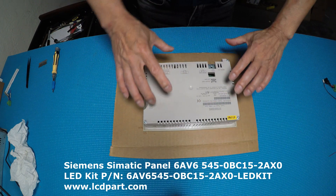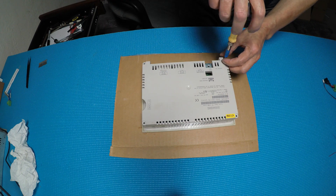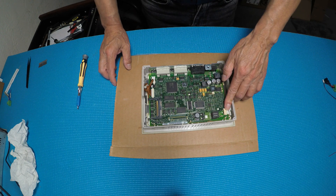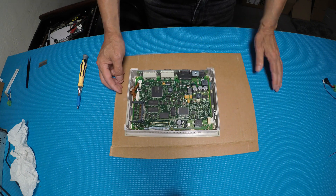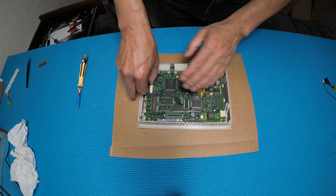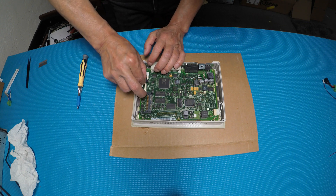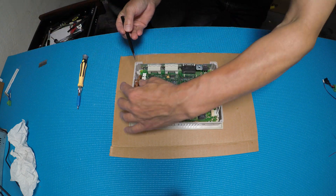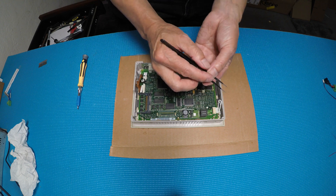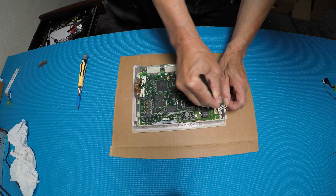First we need to remove these four screws for the back cover. Okay, the last screw is out. So you take out the cover. I can see the backlight lamp — this connects to the screen. We need to remove the touchscreen too. We have to remove all these cables. This one you simply just pull out. Be careful with this touchscreen ribbon cable — just slowly pull it out.